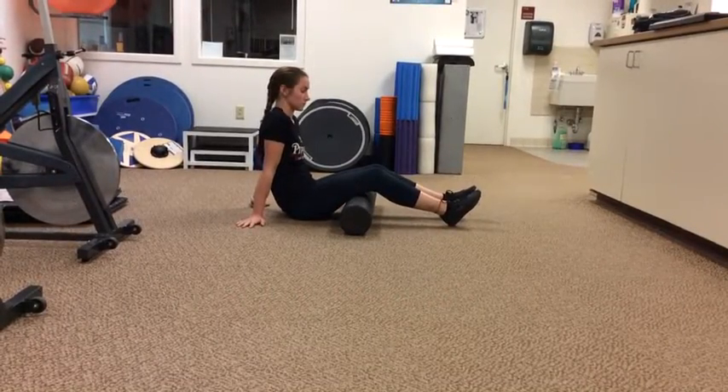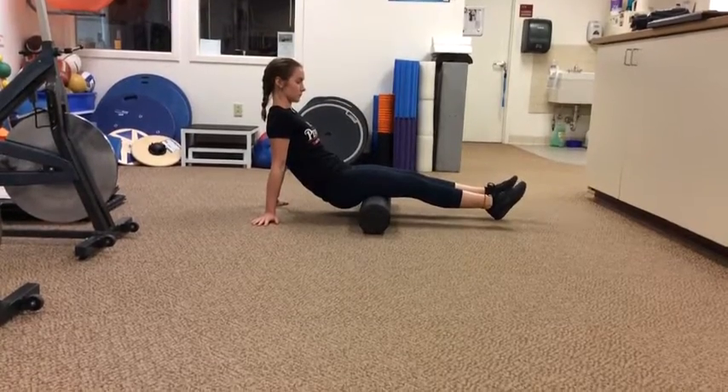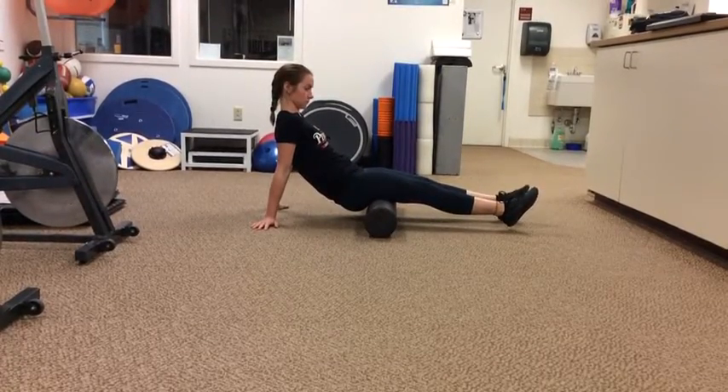This is foam rolling of the hamstrings. Sit on the floor with your hands propping you up behind, with the foam roller under your thighs at the top of your hamstrings. Lift your body weight onto your hands.